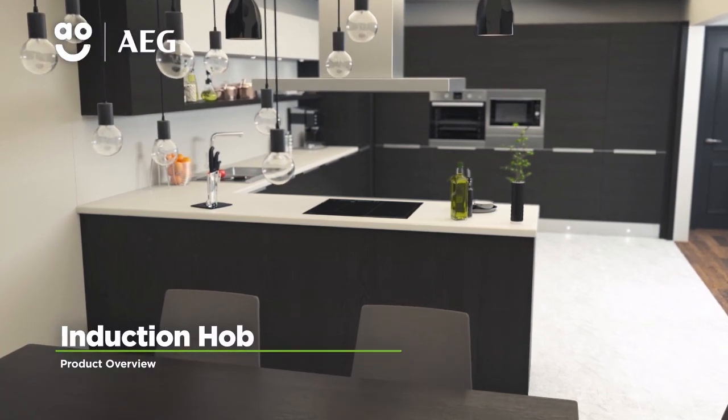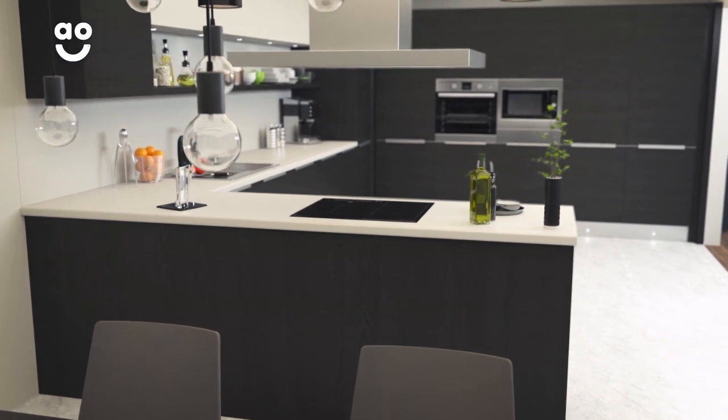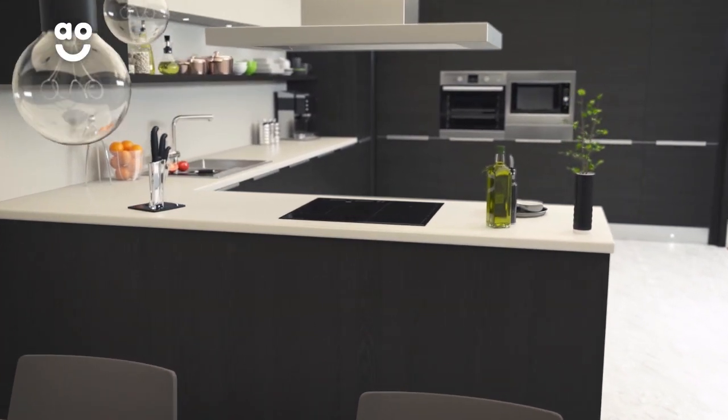With its clever technology and stylish design, this induction hob from AEG is ideal if you're looking for a model to help you get creative in the kitchen.